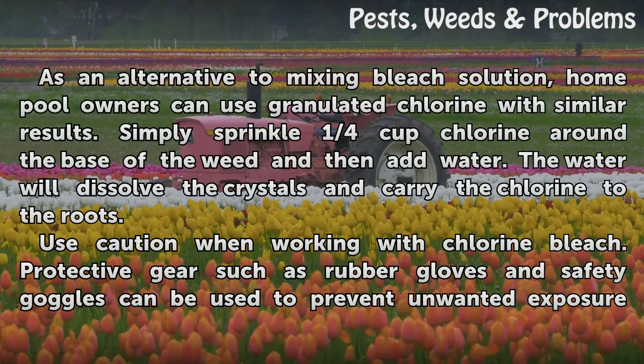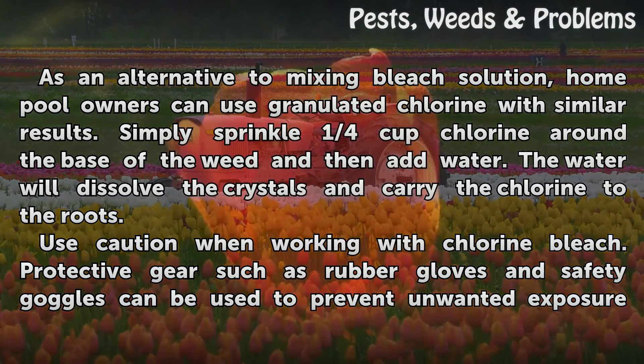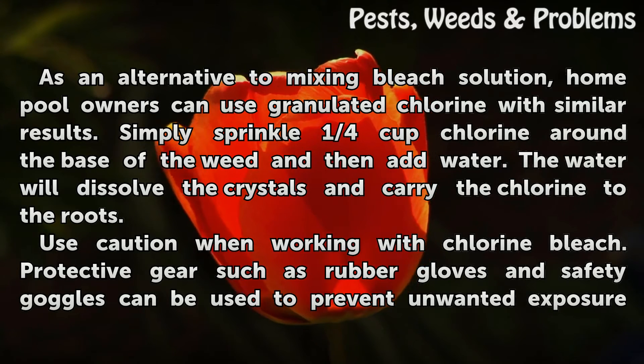As an alternative to mixing bleach solution, home pool owners can use granulated chlorine with similar results. Simply sprinkle one quarter cup chlorine around the base of the weed and then add water. The water will dissolve the crystals and carry the chlorine to the roots.